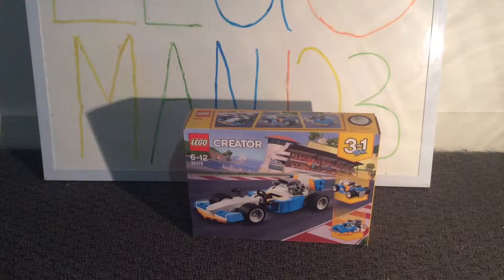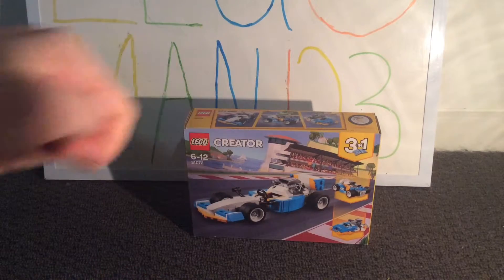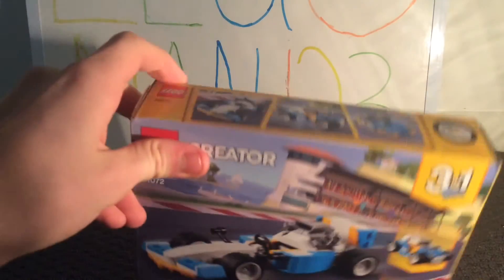Hi guys, I'm back in our video and today we're going to be doing a speed build on Lego Creator set 31072. It is a 3-in-1, so we'll be building this set right here. Not quite sure what the name of this set is, so first we'll open it up and see.